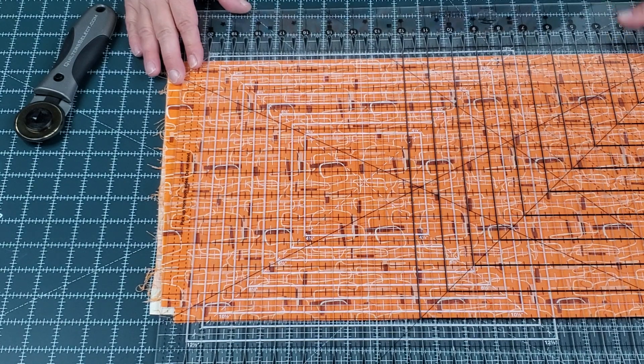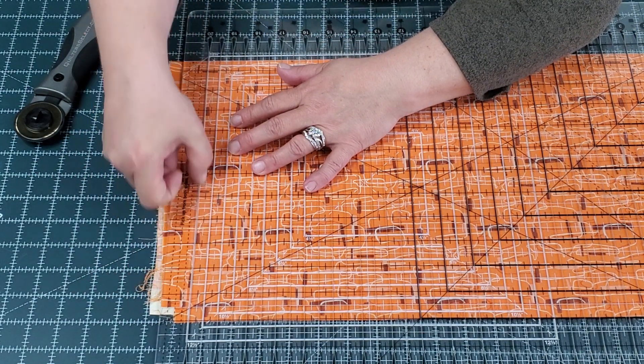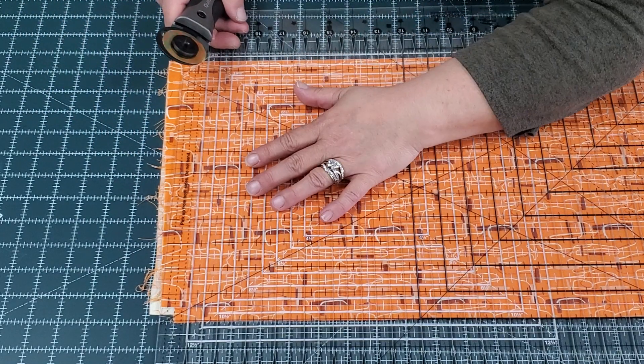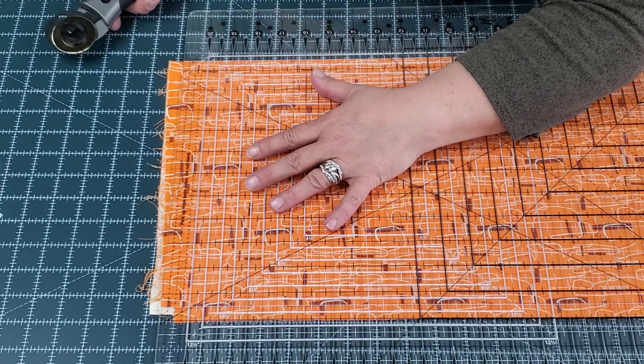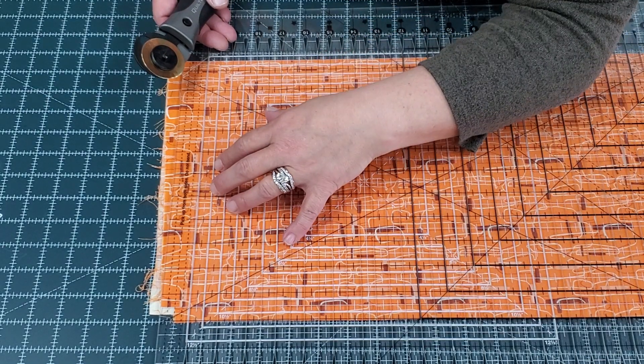Move it down here, and we're going to make sure that all the crazy is hanging off beyond this first line. Then I kind of lay on mine to hold it down and keep it secure, but however you can hold it secure is fine. Some people put weights — whatever makes you happy, whatever gives you joy.